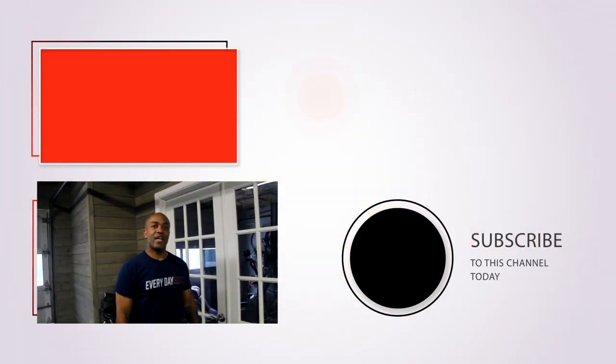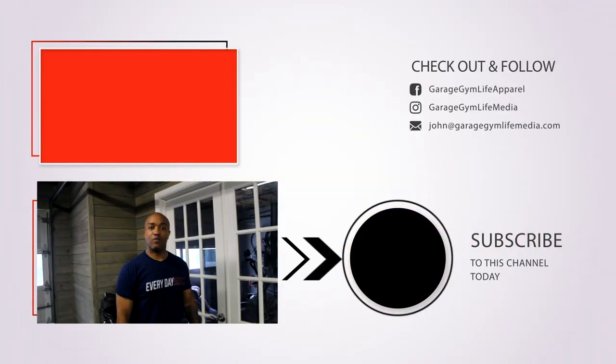Hope you enjoyed this video. Now it's time for you to give us a look at your home gym. Send an email to garagegymlifellc at gmail.com and we'll respond with all the information so you can submit your video and give our viewers the grand tour of the best gym in town. See you next time.